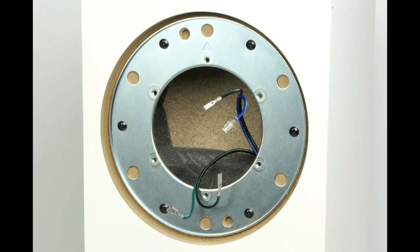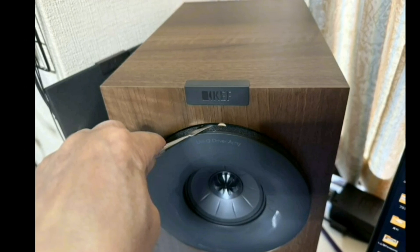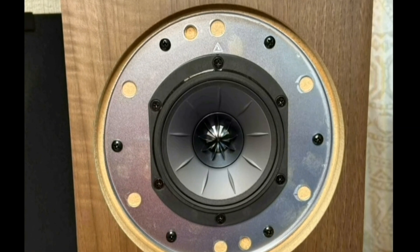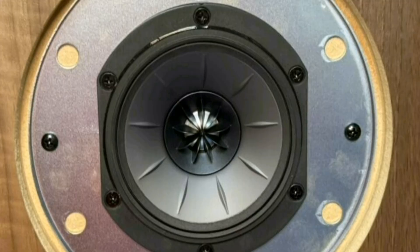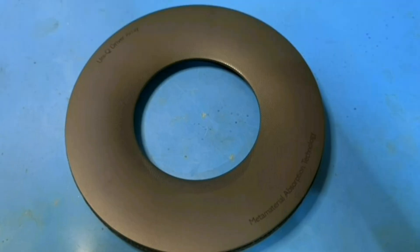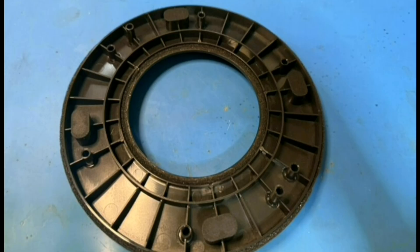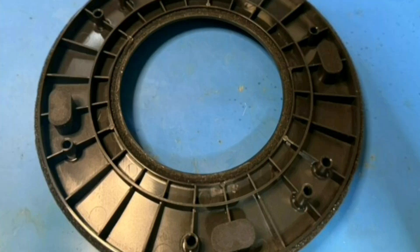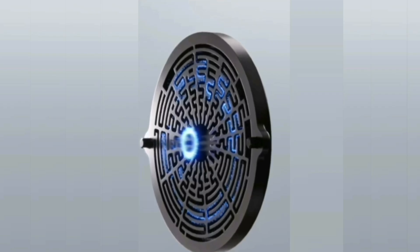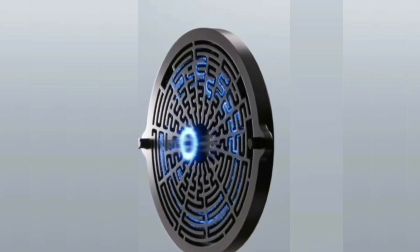Here is the opening for the mid and high drivers. Someone helped us open both of these drivers to see what is inside. This is the disk bracket that covers these two drivers. This disk functions to absorb and dampen sound.